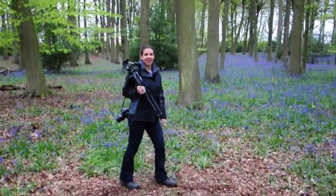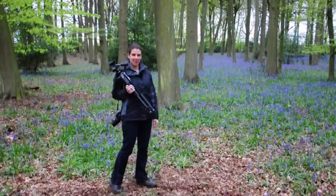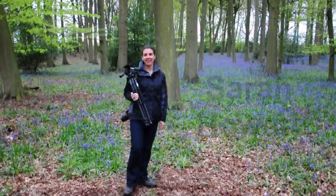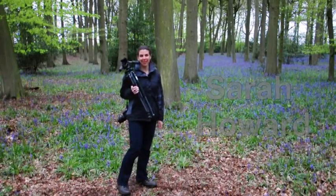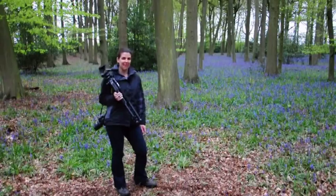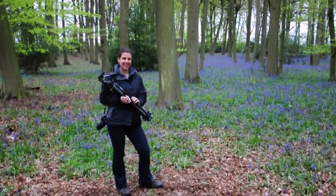Spring has arrived and now is a great time to be out with your camera, and what better place to be than in this beautiful bluebell wood. As a landscape photographer, a tripod is one of your most essential pieces of equipment. When buying a tripod, you are going to have three main considerations: price, portability, and stability.